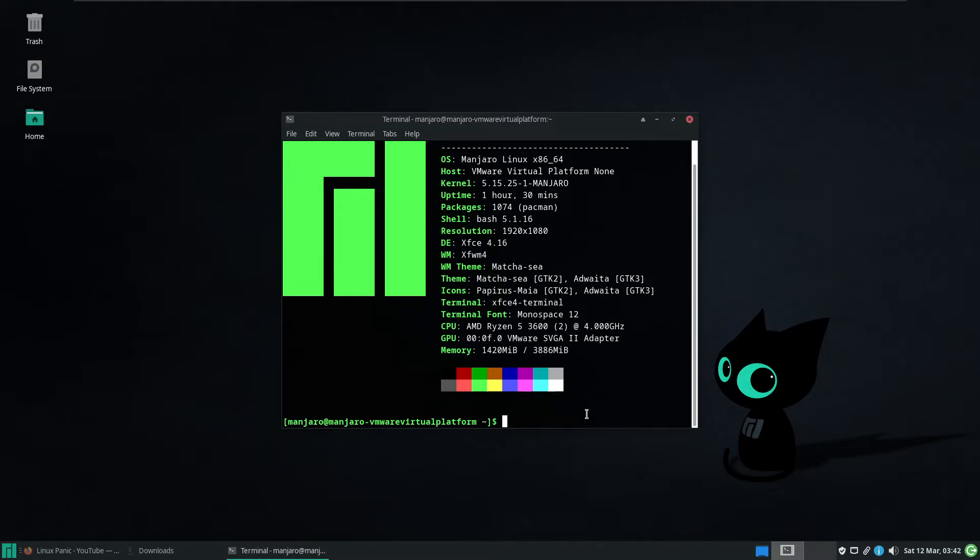So, let's begin with just doing a quick system update, out of safety of course. To do that it's sudo pacman -Syu.